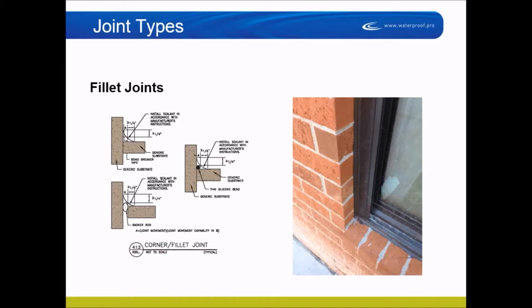So a fillet joint is basically bonded to two surfaces at the sides, and you try to put a bond-prohibitive surface in the corner so it's not bonded to all three surfaces.